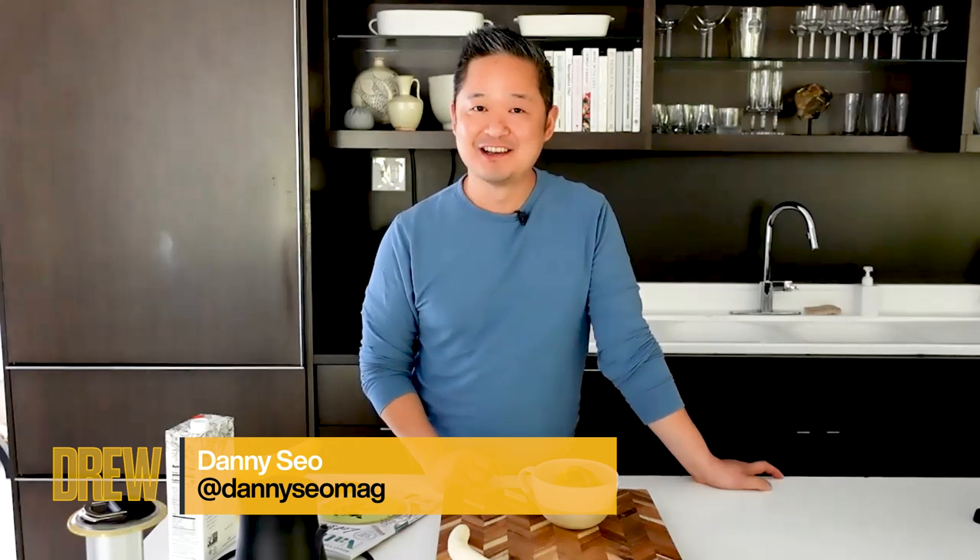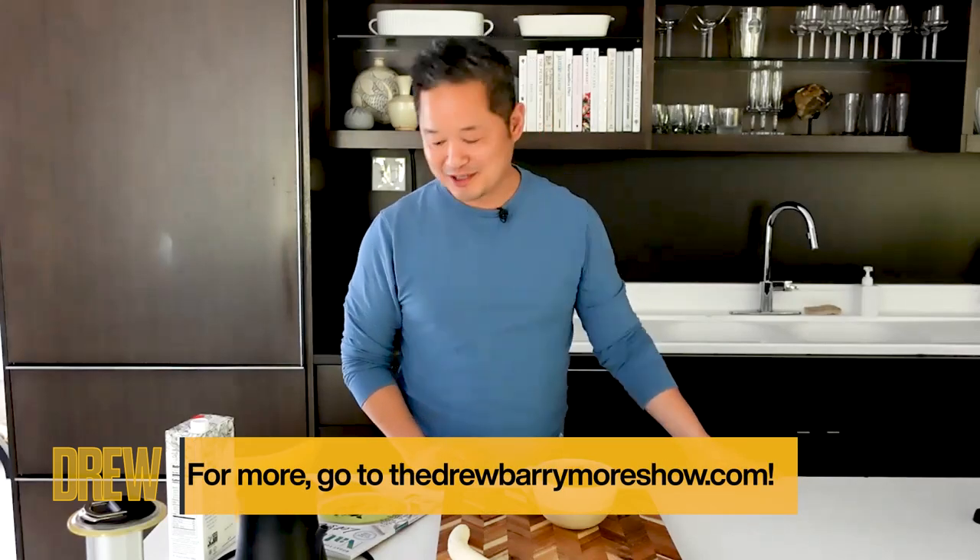Really, really good. Don't forget, if you want to tag this banana peel tea recipe in your social media, use the Drew Barrymore Show in your tag. Also be sure to check out more videos, ideas, and recipes at thedrewbarrymoreshowcom. Plus, be sure to pick up my magazine, Naturally Danny Seo, now on newsstands.